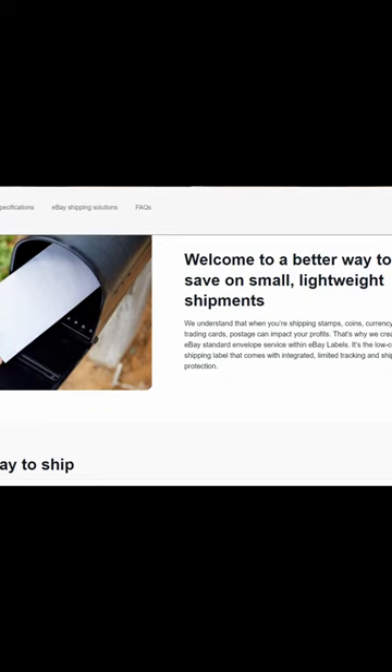eBay Standard Envelope shipping is the cheapest way to send low-end cards. Basically, anything that sells for $20 or under that is a trading card can be shipped in a standard envelope with a printed label for much cheaper. It also insures the cards up to $20.